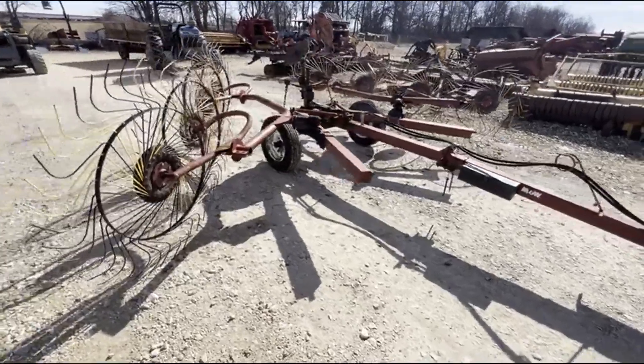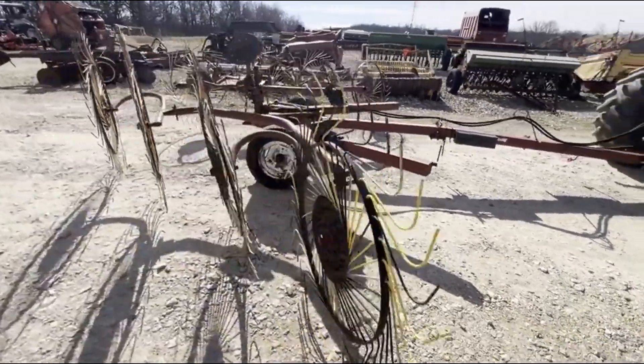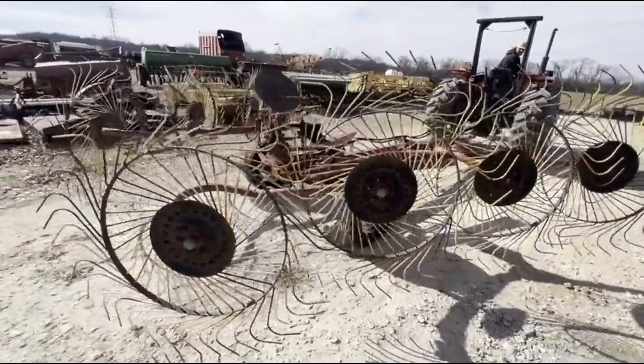Folks, here's an M&W 8-wheel V-Rake, local trade, pretty good shape. Most all its tines are there. Some of them are black and some of them are yellow, so it looks a little odd in the pictures.